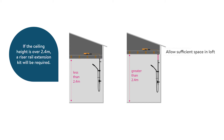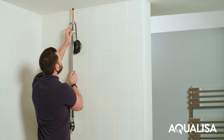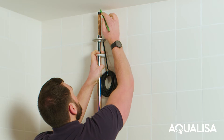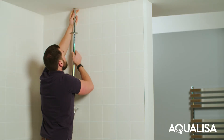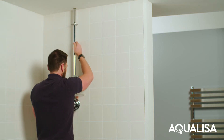The center of the riser rail stands 45 millimeters from the wall. If this is not suitable, use the spacers provided. Offer up the rail to the ceiling. Mark and drill a hole through the ceiling 30 to 40 millimeters in diameter. Feed the riser rail containing the copper pipe and the data cable through the hole in the ceiling, ensuring that the control is at the desired height and the rail is vertical.